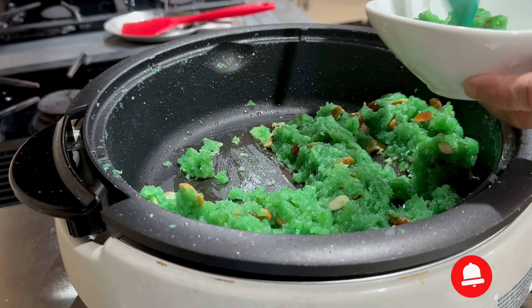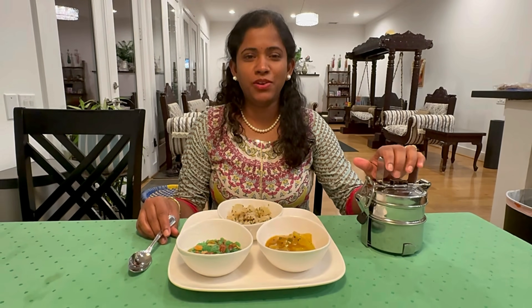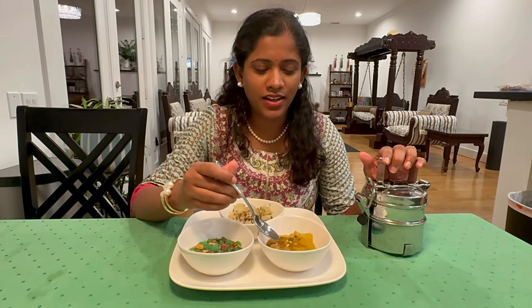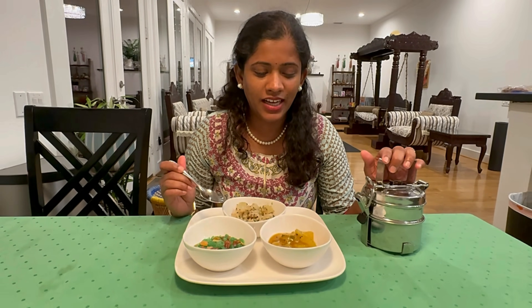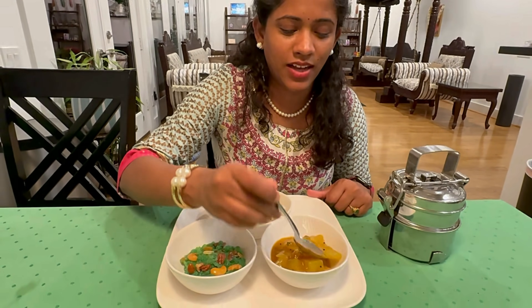And here is Dr. Darini giving her feedback. Hello everyone. I am post-call and I got this lovely lunch from Dr. Kate Guntupalli. She made me a nice lovely sorakai pulisu, and this is the curry, and this is the great halwa that people are looking forward to. I'm going to taste each of them. I'm going to start with my favorite one, the sorakai pulisu.